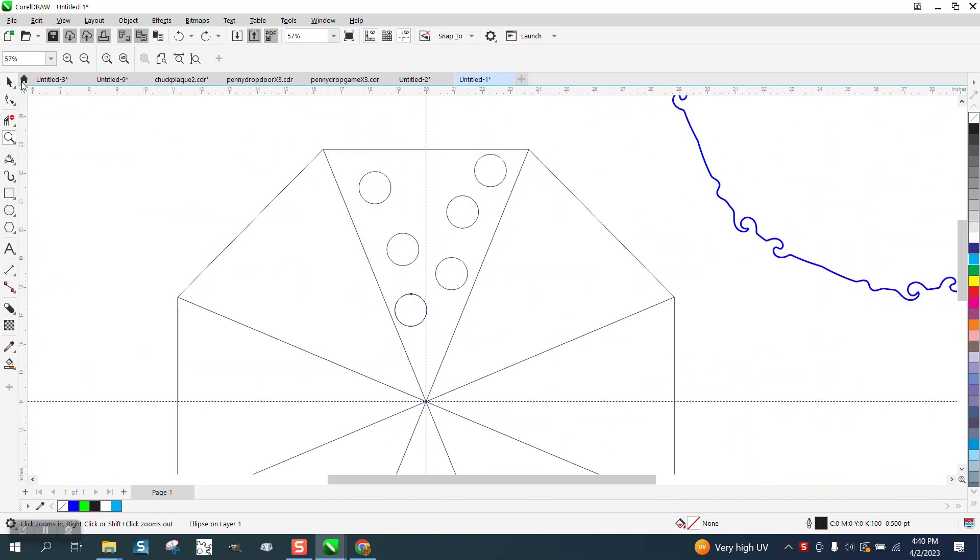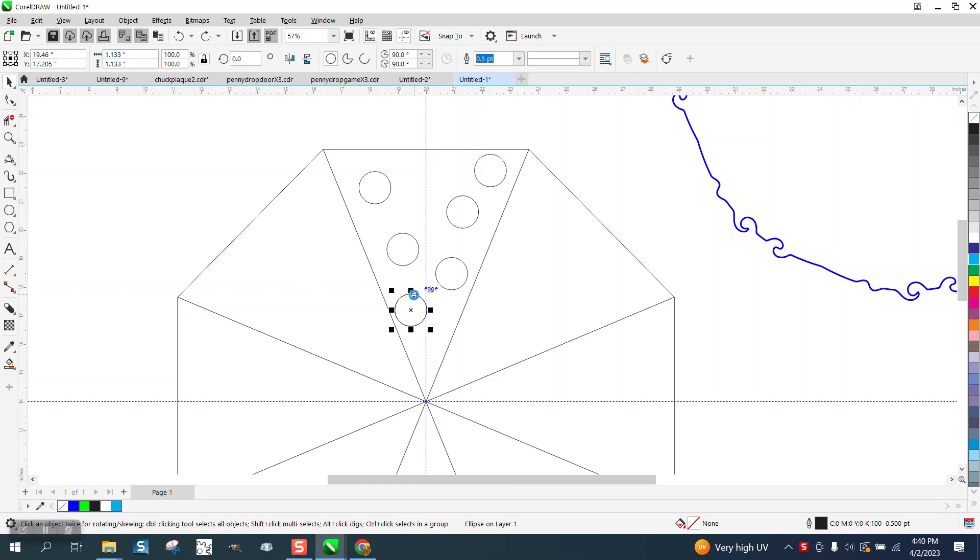And if you ever wanted to have semi-irregular dots, if we hit the plus key on the keyboard and then move that dot to the edge, hit the plus key again, start moving and hold down the control button and it gets to that edge — then those two dots are exactly in the same spot.